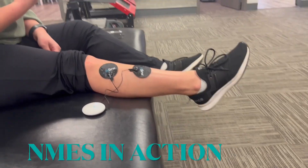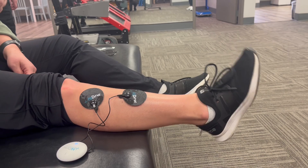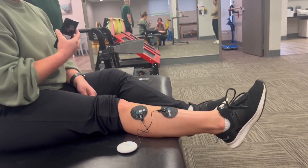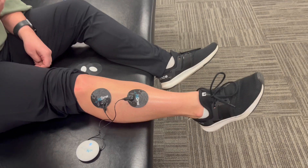Here's an example of our high Dow NMES unit at work. You can see it's portable with electrodes that go directly onto the muscle we're trying to stimulate. Her toes are being brought back up involuntarily.